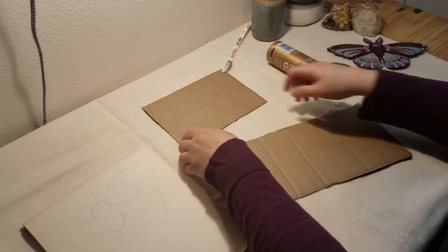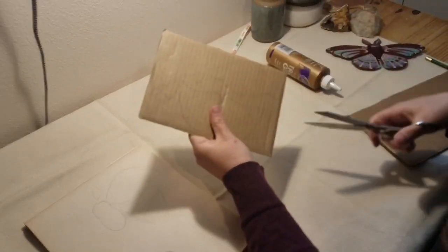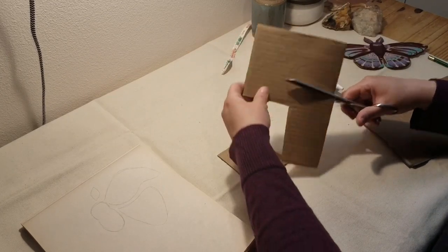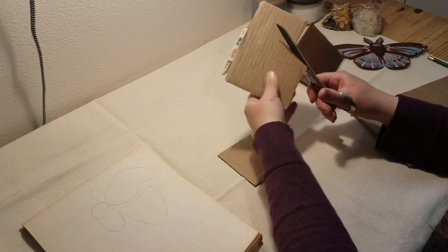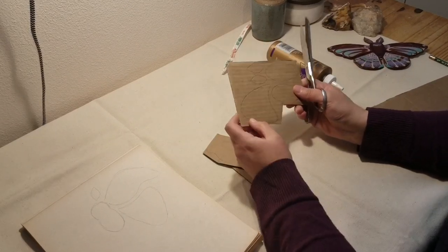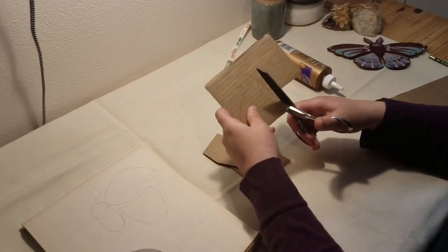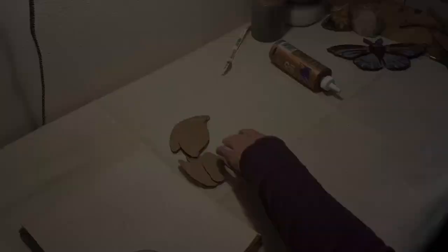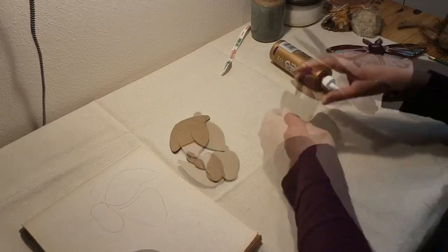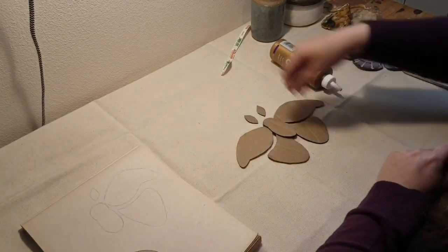Now I'm going to roughly cut these out and then trim them. Because this cardboard is really thick, it can be difficult to cut out. You may need help, or if you want to bypass using this thick cardboard, that's okay — you're always welcome to make your moth out of the flimsier cardboard. Now that I have all my pieces, I'm going to arrange them like a puzzle. Now I'm going to glue them together.